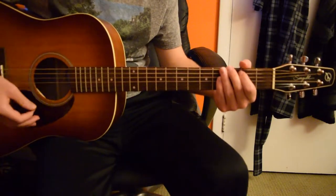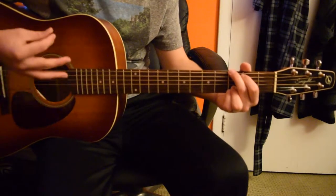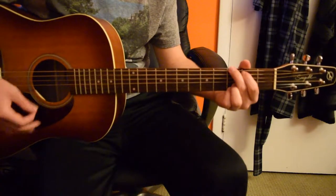The strumming pattern is down, up, down, up, down, up. So we're going to go to G...